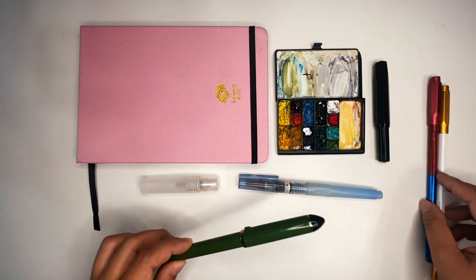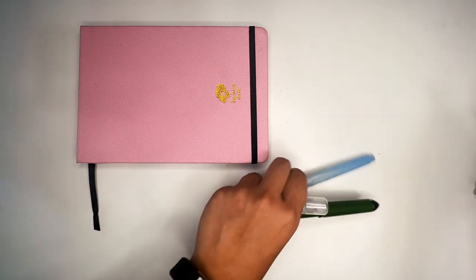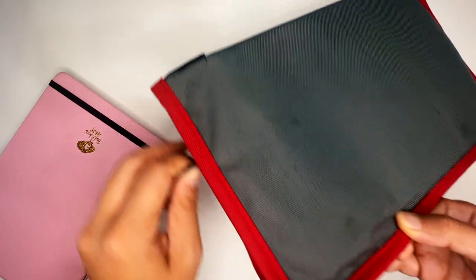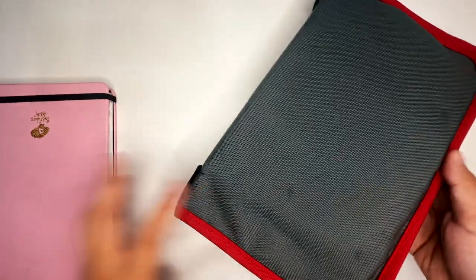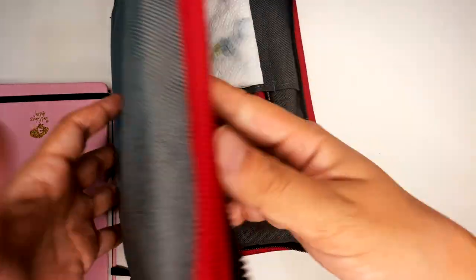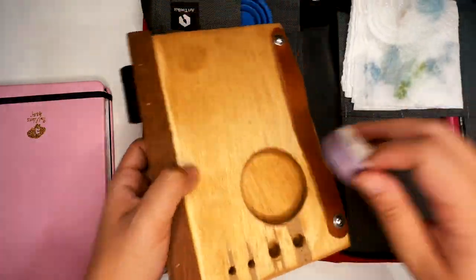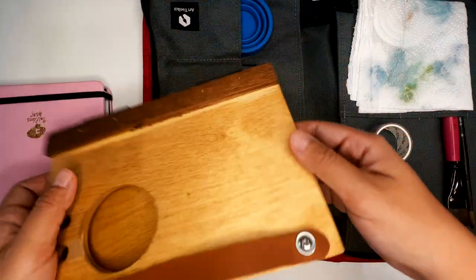I tried the Prismacolor pencil because Nathan Fowkes uses it — I took his class 'Sketching Landscapes in Watercolor and Gouache' on Schoolism and he kept demonstrating with it, so I thought I'd give it a try. Those are basically everything I brought for watercolor. I also brought my gouache set — this is a kit that Jared gave me. Jared is a really cool sketch artist here on YouTube — I highly recommend checking his stuff out. This is the easel he sent me, and I thought I would use it a lot more, but I ended up only using it once.